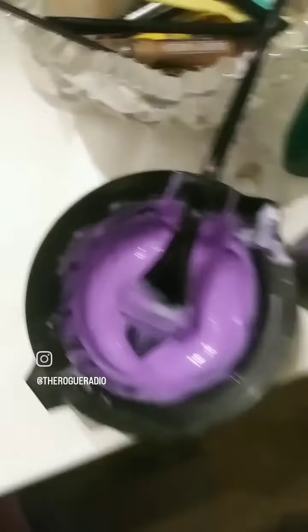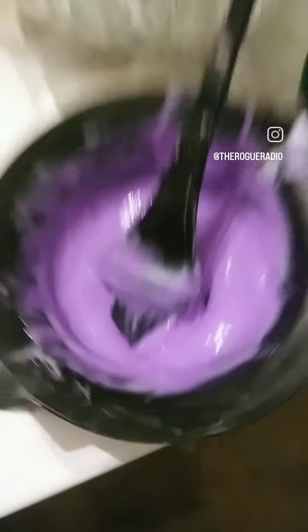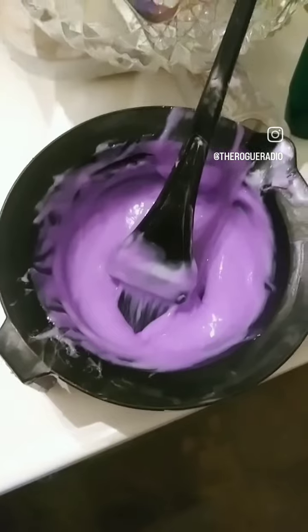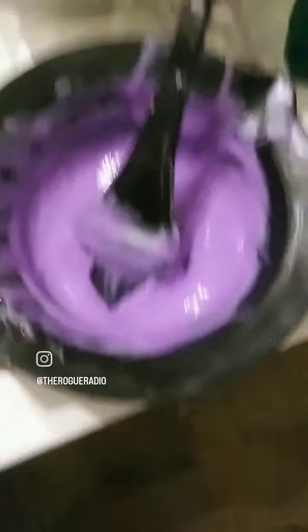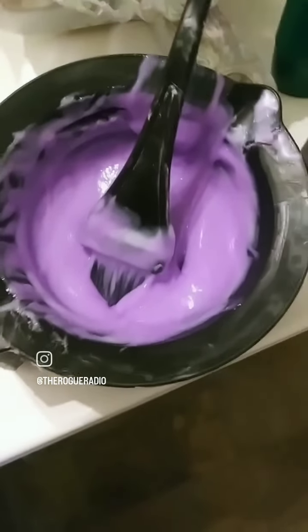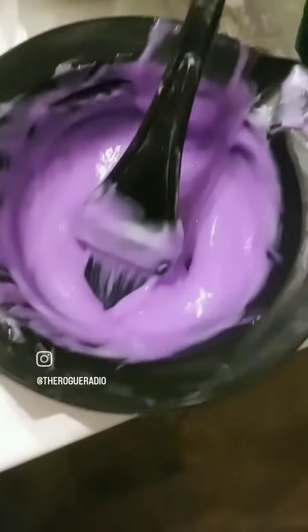So I mixed it — it's more dye this time. I have to go to work around four, so hopefully this turns out to be a nice color. Pray for me.